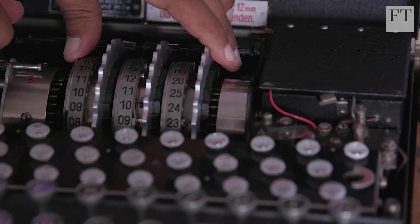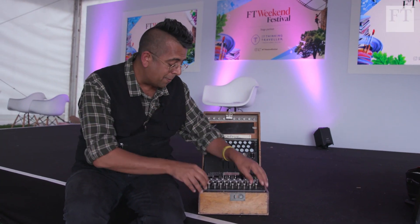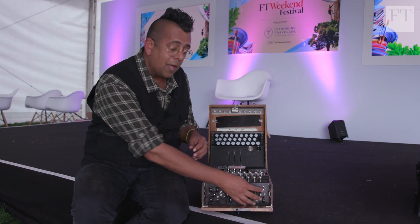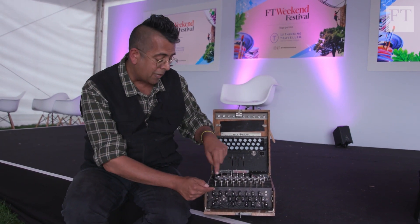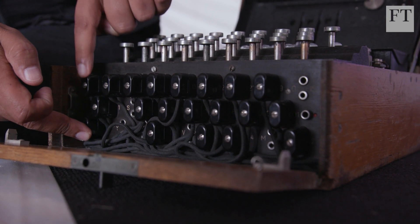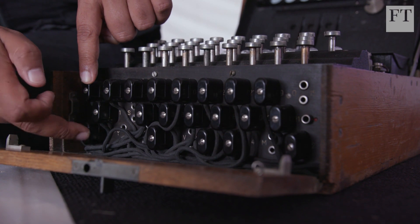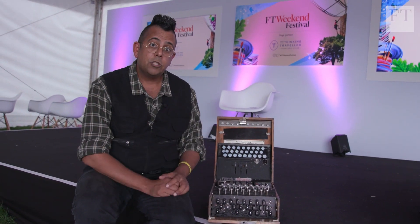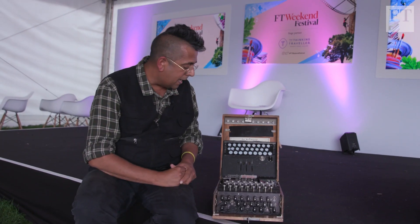There's another element to mention quickly: the plugboard at the front of the Enigma. This allows you to swap pairs of letters. For example, if I swap A with D, every time I type A it follows the path of D, and every time I type D it follows the path of A. Depending on how the plugs are connected, you get a different encryption.